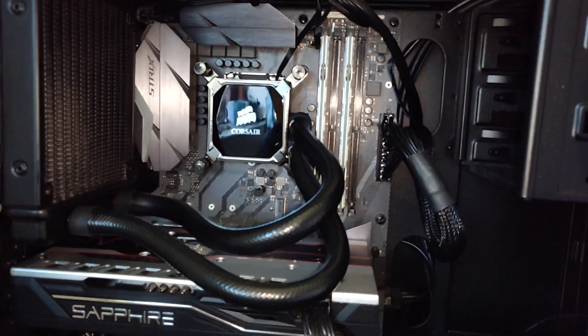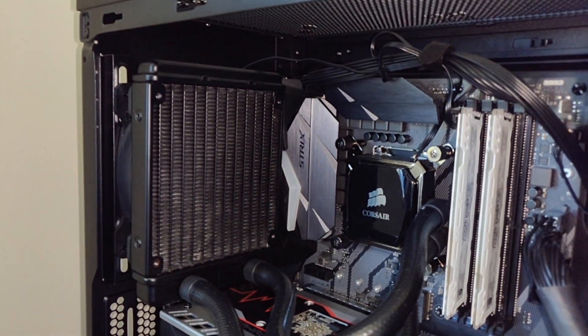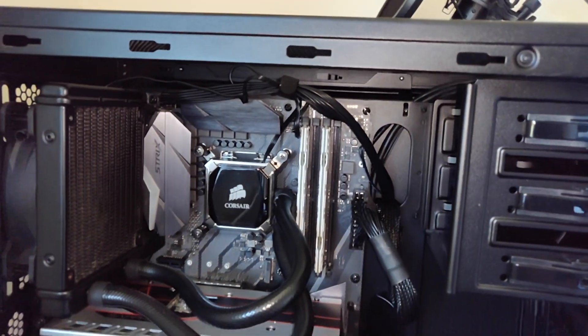The liquid comes pre-filled, which is pretty handy. You can see here that we've got the radiator on the left, attached to an exhaust fan, so the air is getting pushed out of the case.